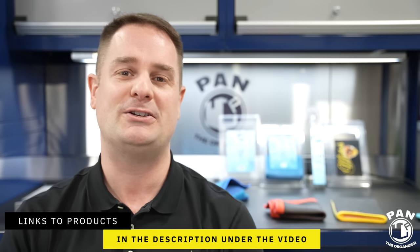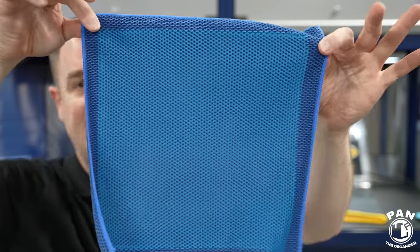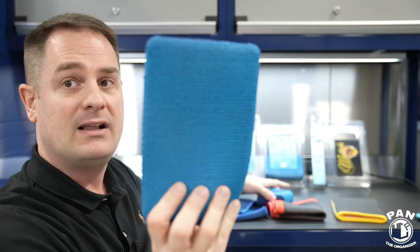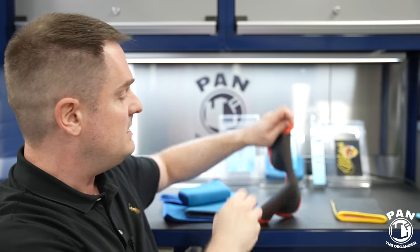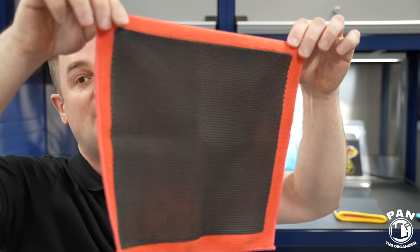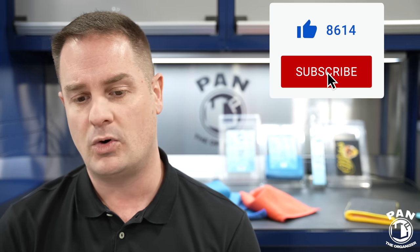I hope you enjoyed this. If so, smash the thumbs up button to show your support and share this video with anyone that might benefit. Did you use any of these clay medias? Drop a comment — I always like to read your feedback. We had the Rag Company Ultra Clay Towel, the Rag Company Ultra Clay Mitt, the Rag Company Ultra Clay Scrubber with jersey backing for bugs, the DIY Detail perforated synthetic decontamination towel, McKees 37 clay mitt, and the P&S clay towel. Keep it tight, keep it clean, and I'll see you on the next one.